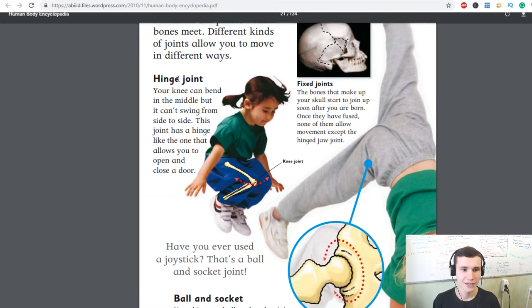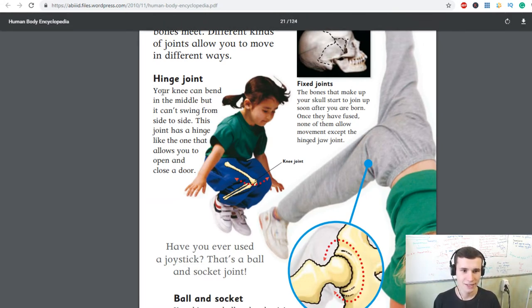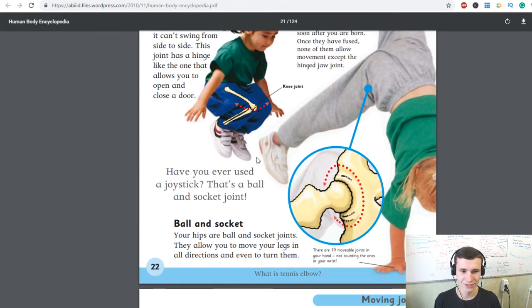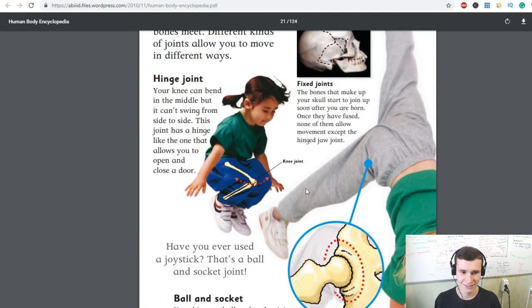Hinge joint: your knee can bend in the middle but it cannot swing from side to side. This joint has a hinge like the one that allows you to open and close a door. Have you ever used a joystick? That's a ball and socket joint.